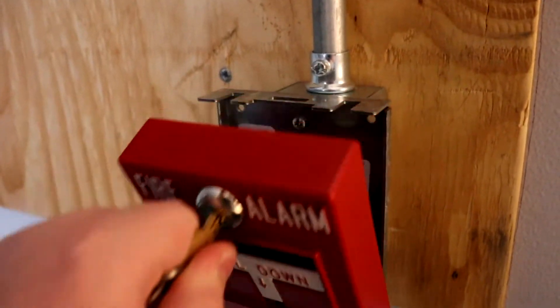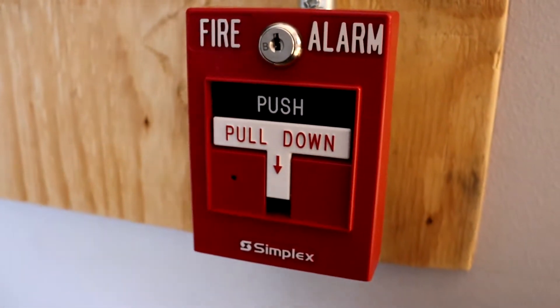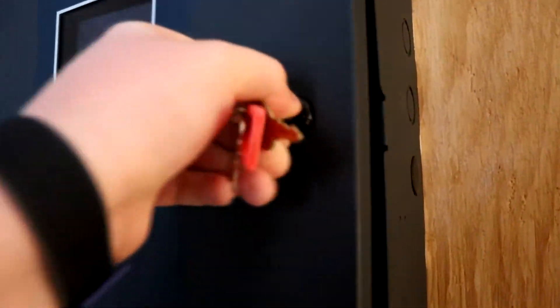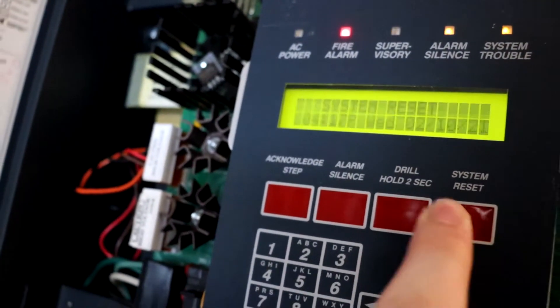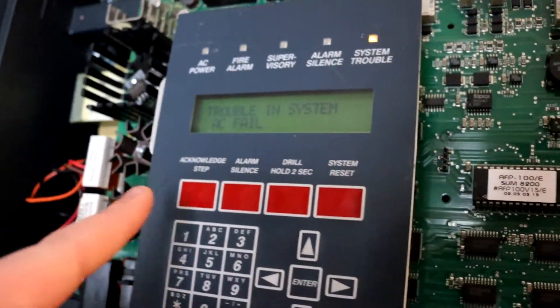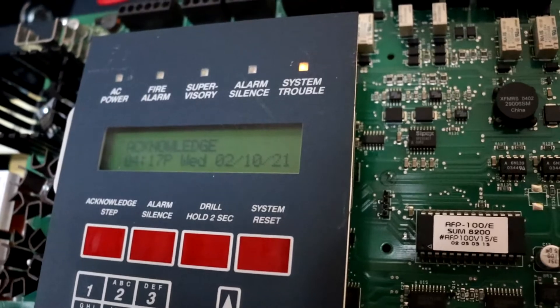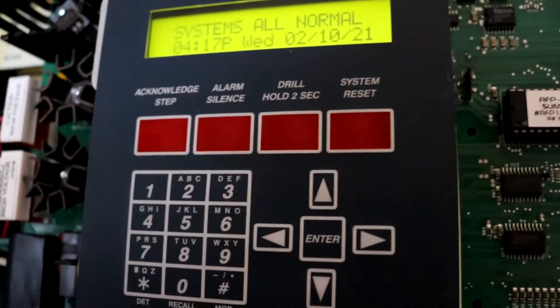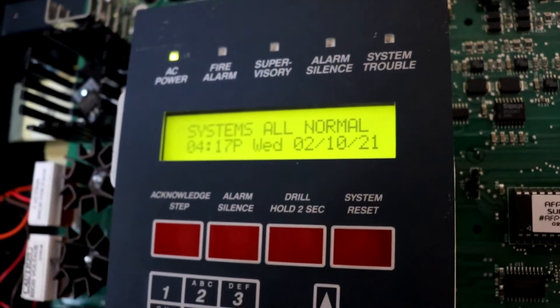Alarm silenced. Now we can go ahead and reset the dual action T-bar. As you can see, it's now reset. Let's go ahead and reset the panel. This thing resets really fast, even faster than my MS2, which I love. We're getting that AC trouble again, so let's go ahead and plug the panel back in. In a moment or two we should see the trouble for the resistor not being in this pull station. Let's go ahead and wait and acknowledge that once it comes up.